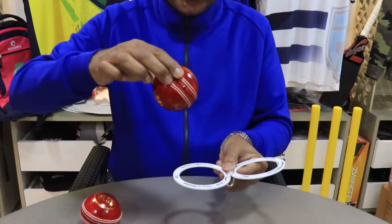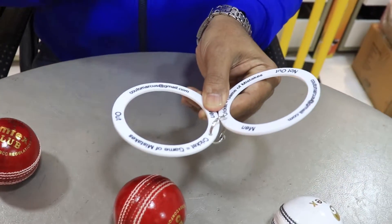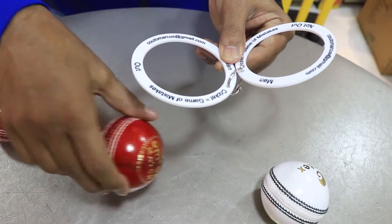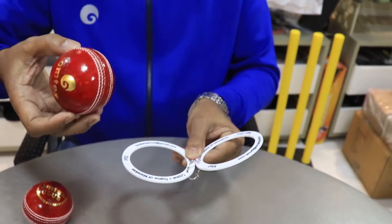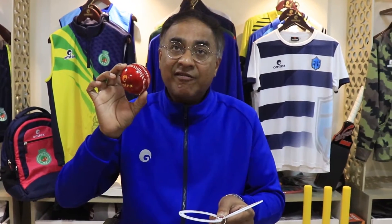I'll try and put this Omtex cricket ball into the out ring. The ball has easily passed through. I put this ball into the ring and it has indeed passed through very easily. So this cricket ball has passed its first test in flying colors.